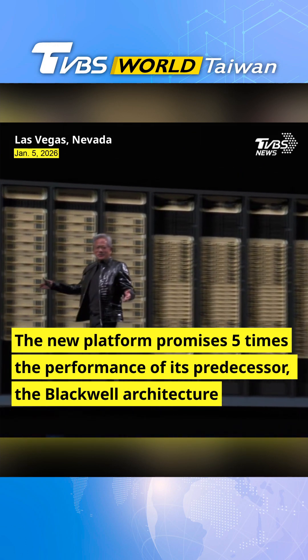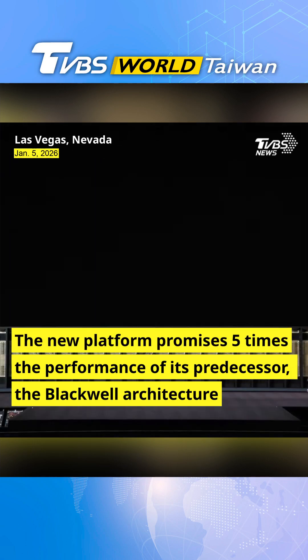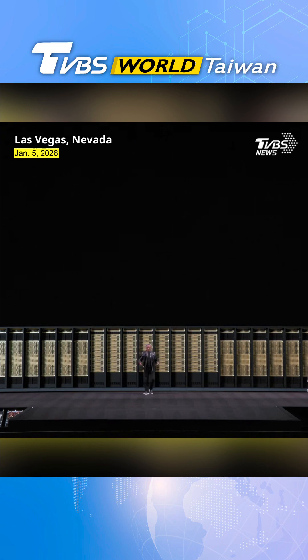This is a Ruben pod — 1,152 GPUs in 16 racks.